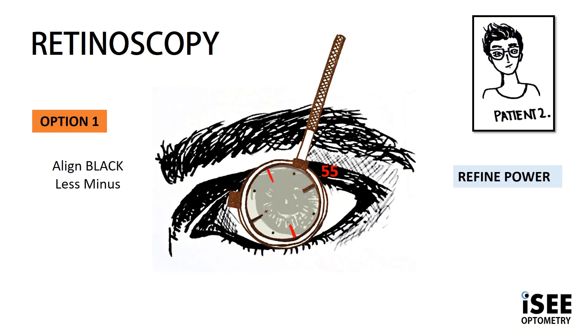Josh preferred option 2 because if we follow red, our new axis of 55 is away from the 180, closer to the 90. So we're going to focus now on power.